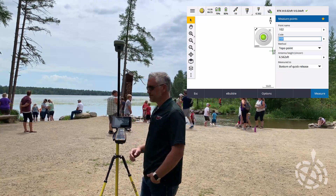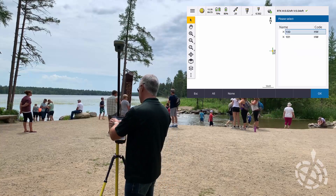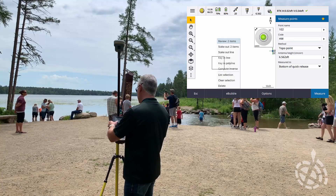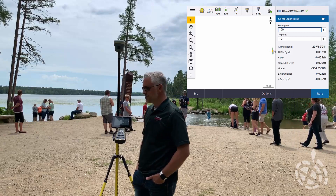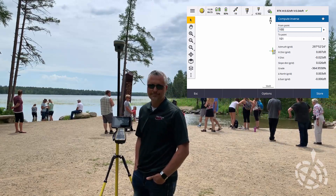Observation stored. So for our baseline that we're going to do out here, I'm just going to tap that position and do an inverse on it. That lets me see horizontally — those two points are seven thousandths apart. Vertically, we're right around two hundredths apart.